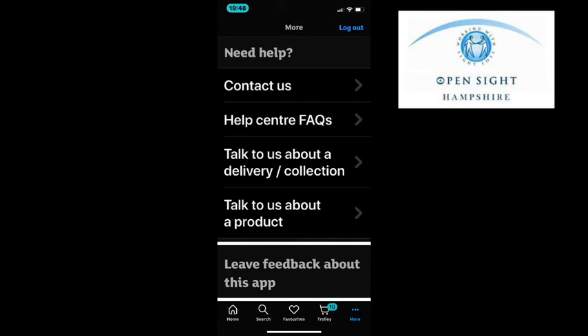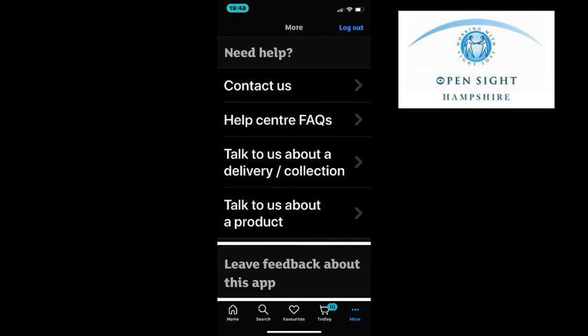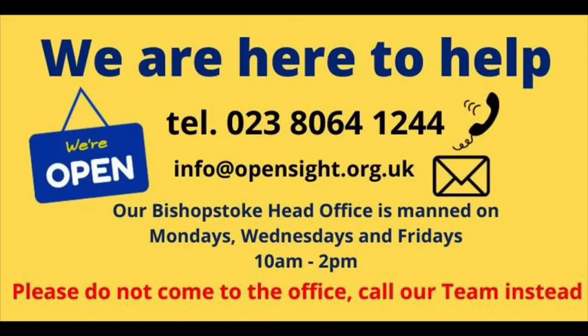Leave feedback about this app. Tutorial — useful using the Sainsbury's app with VoiceOver. If you have any questions or would like some help, please contact me at OpenSight Hampshire on 02380 641 244 or email info at opensight.org.uk. Take a look at our YouTube channel OpenSight Hampshire where you will find other useful tips, ideas and tutorial videos. Don't forget to subscribe.